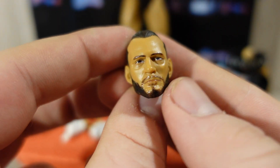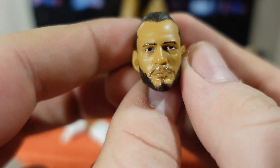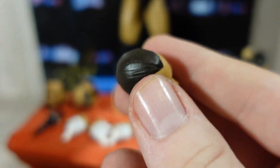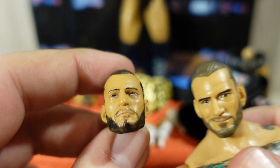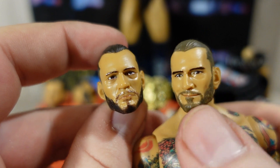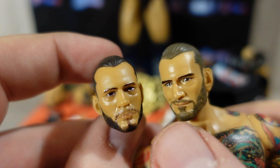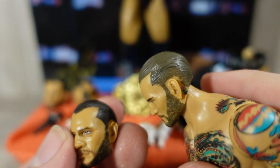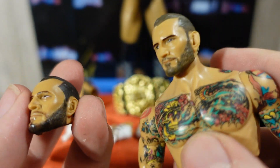He also comes with the Unmatched Series 4 head sculpt, or the Walmart exclusive head sculpt. This is a pretty good head sculpt — you can definitely tell it was painted a bit darker. There is a lighter version of this head sculpt, but they darkened everything to make it more accurate to CM Punk. The darker one is more brown and looks better; I like the black rather than the light blondish brown.